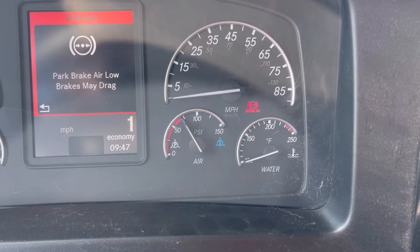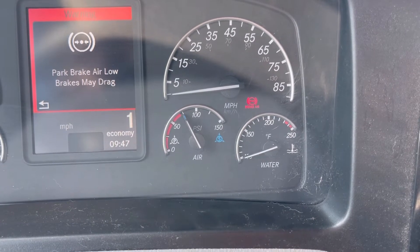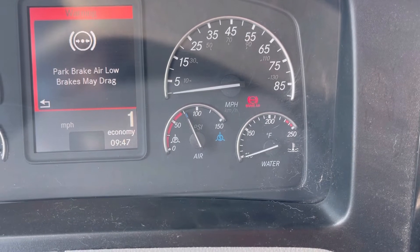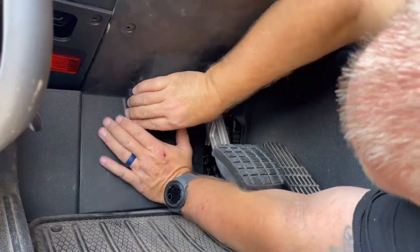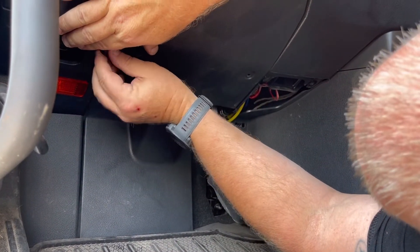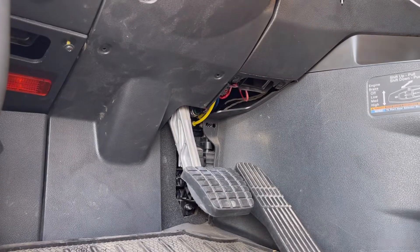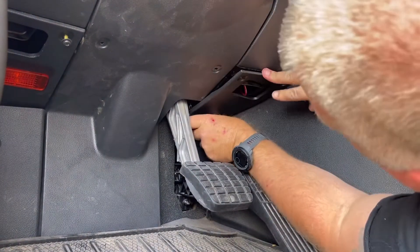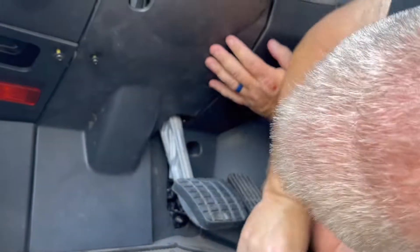To verify the repair, simply start the truck and let the air pressure build back up. You'll be looking for the warning to cut off somewhere around the 75 PSI mark. We've reached 75 PSI and the warning has gone away. On our truck, the warning was staying on above 100 PSI. These switches will gradually start sticking and going bad, so as soon as you see the pressure going above 75 and you're getting that warning, it's time to replace the switch.